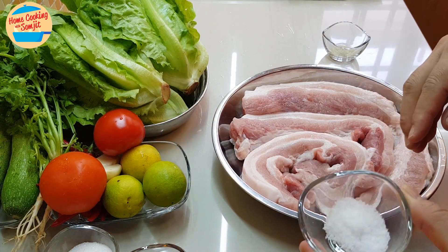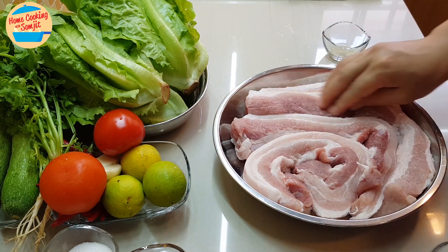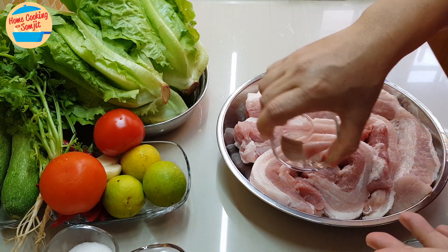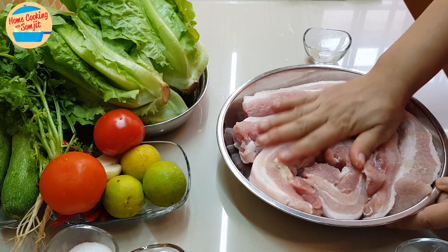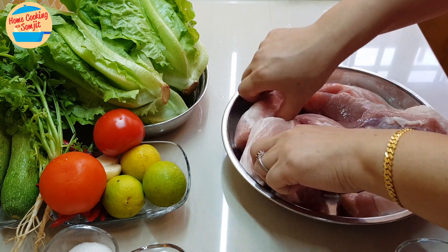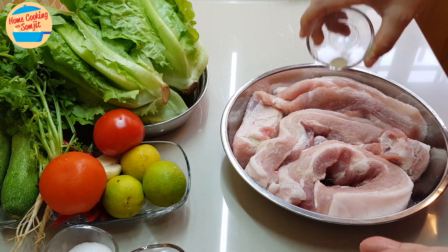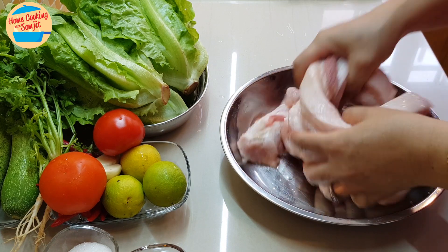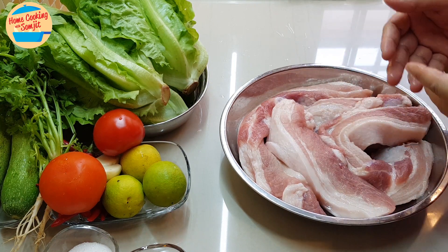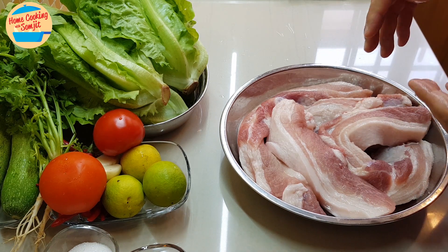To marinate the meat, I'll use 1 teaspoon of salt and 1 quarter teaspoon of pepper. Wrap it and then I'm just going to turn it to this side. So the pork is already marinated. If you have time, you can put it in the fridge for about 30 minutes to 2 hours so that the salt and the pepper can go into the meat.